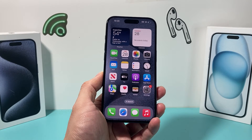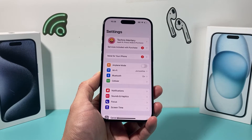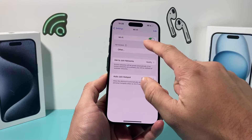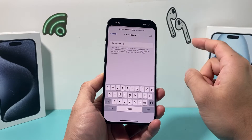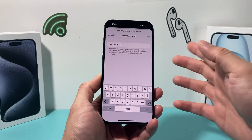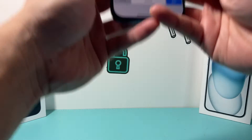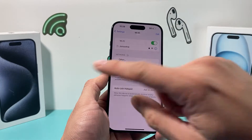If it's still not working, go into your iPhone and forget the Wi-Fi network you're connected to, then reconnect to the same Wi-Fi. You'll need to re-enter your Wi-Fi password to join. Make sure the printer is also using the same Wi-Fi network you are, because for AirPrint to work, both devices must be on the same network.